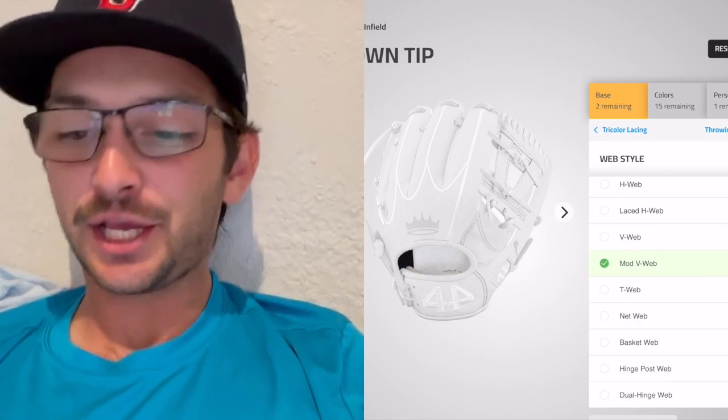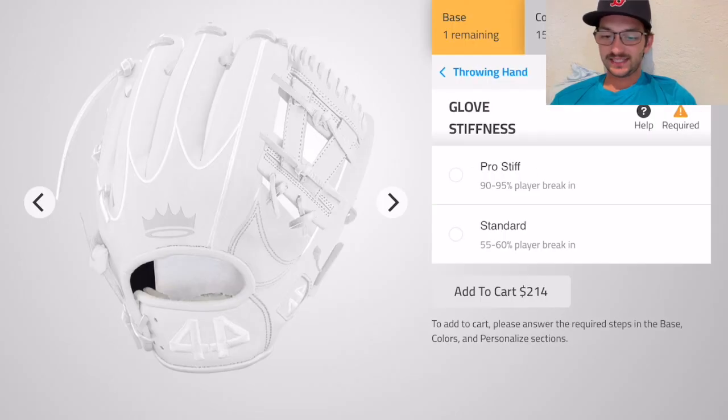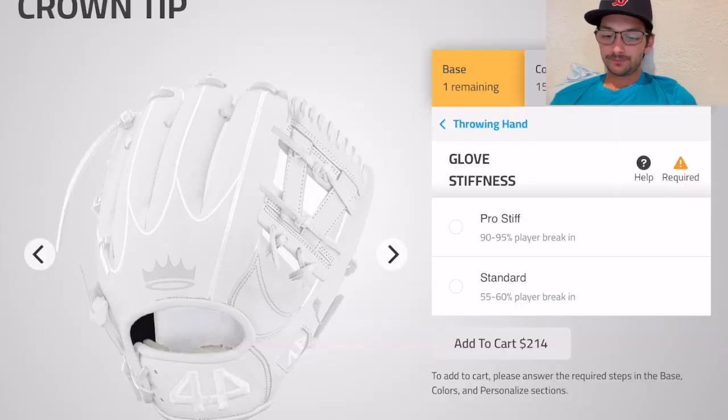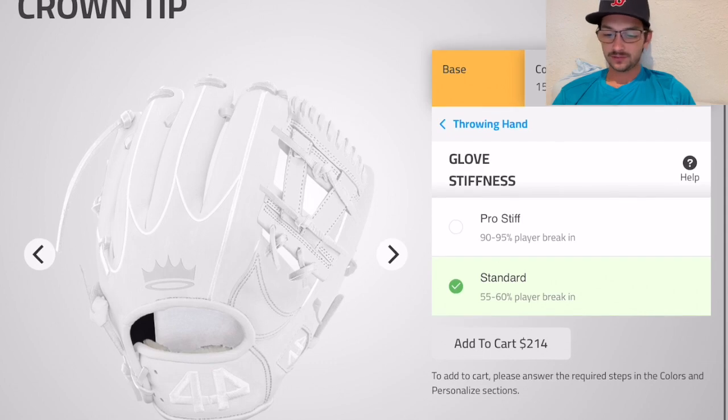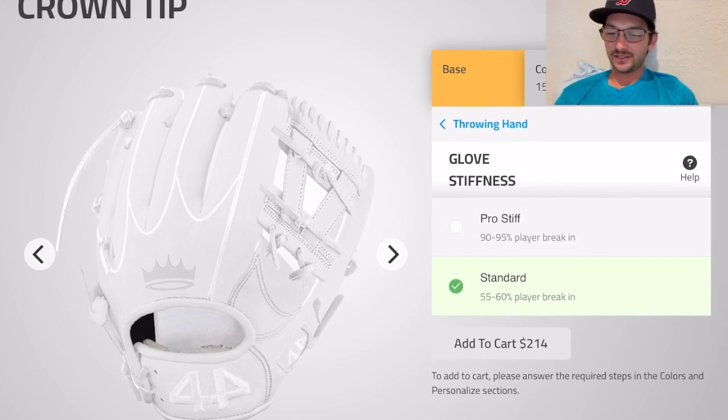I think we're gonna go with the modified V web — looking pretty slick. Glove stiffness — do I want it fully erect or a little flaccid? I'm probably gonna go a little flaccid because I'm trying to use the thing as soon as possible. We're going halfway broken in already.